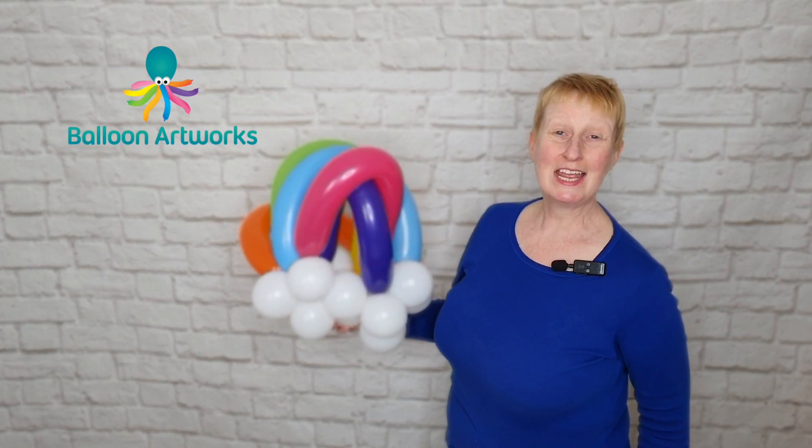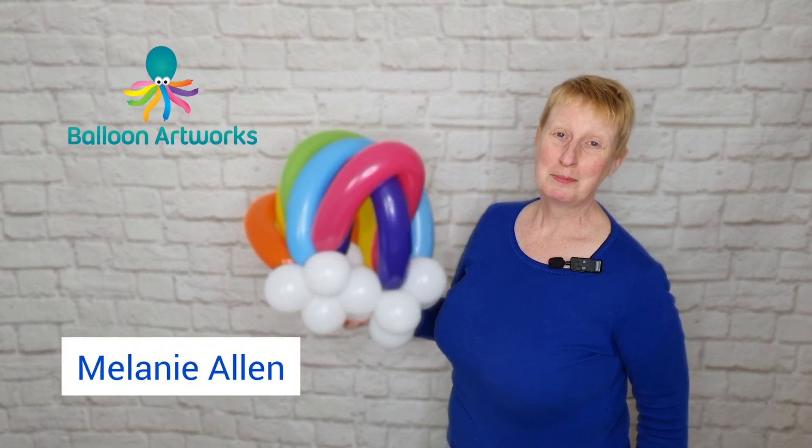Hello balloon artists. Today I'm going to be showing you how to make my 3D rainbow.